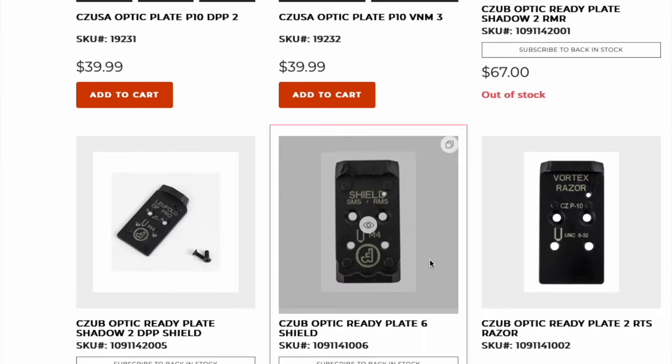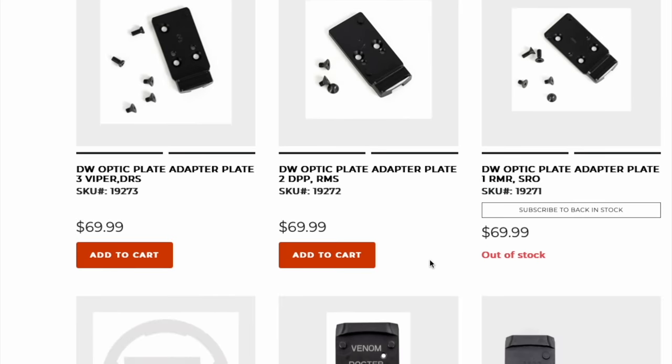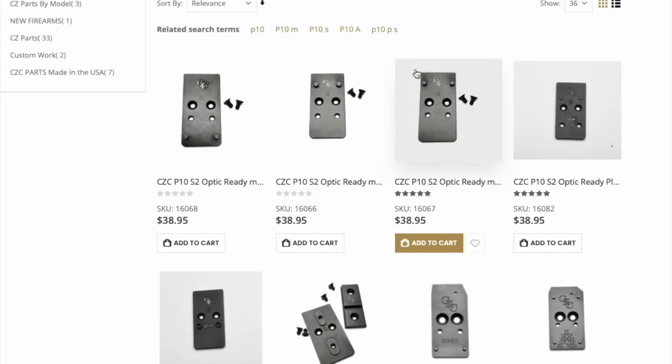One thing to be aware of is that CZ does its optics plates a la carte. If you want the genuine article optic plate for your gun, you might be waiting a while because CZ USA is basically perpetually out of stock. The aftermarket does have options available to you, and you can honestly order the part directly from Europe as well.